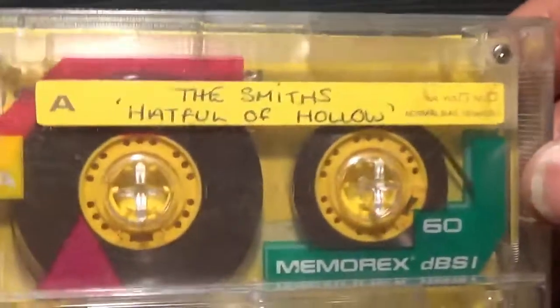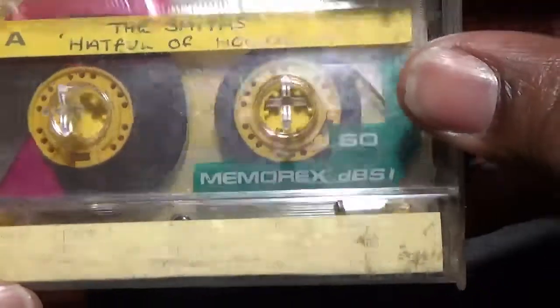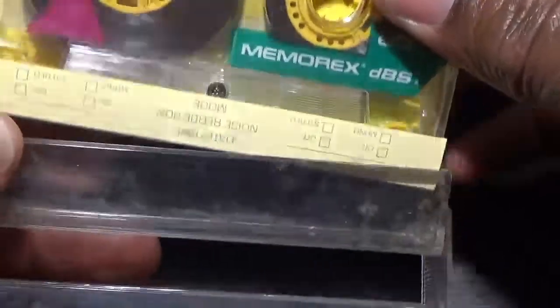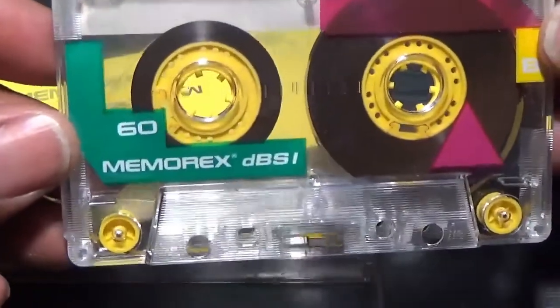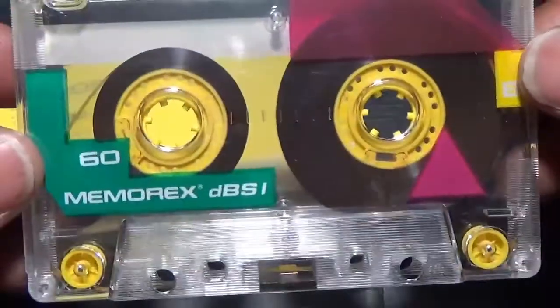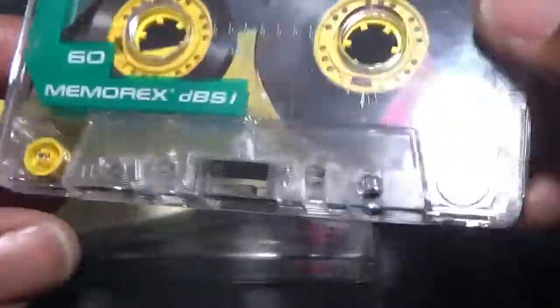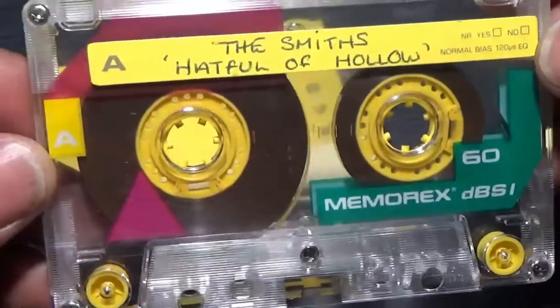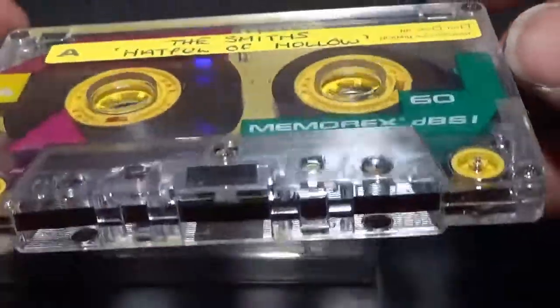Memoryx - what's on here? The Smiths, 'Hatful of Hollow'! Okay, I must have got this one from somebody - they probably gave it to me and I never gave it back, that's most likely. But I like The Smiths anyway. Not a bad sounding tape, funny enough - I mean you'd think looking at the shell it's a cheapo job, but these were all right. I was quite impressed.